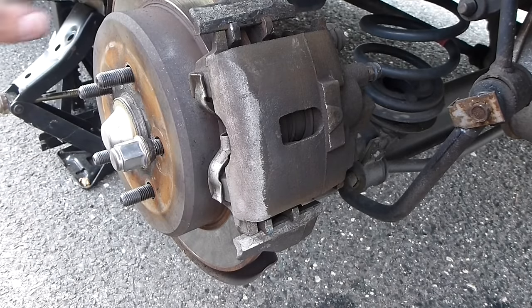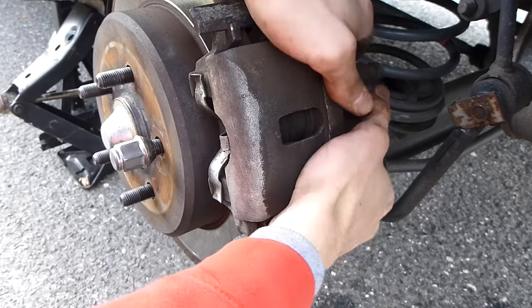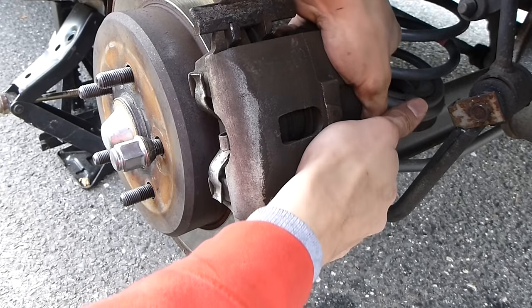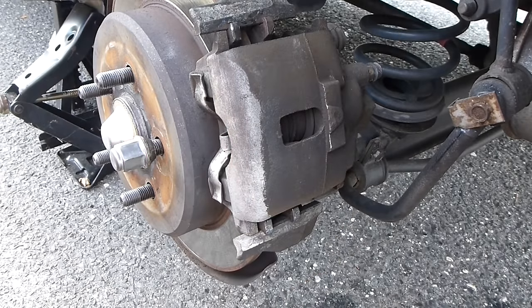We're gonna have to compress this again unfortunately, because it's not coming off — it won't even slide off, it locks in. So we're gonna have to try compressing it one more time.